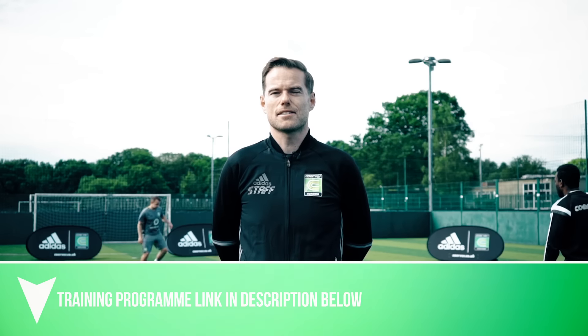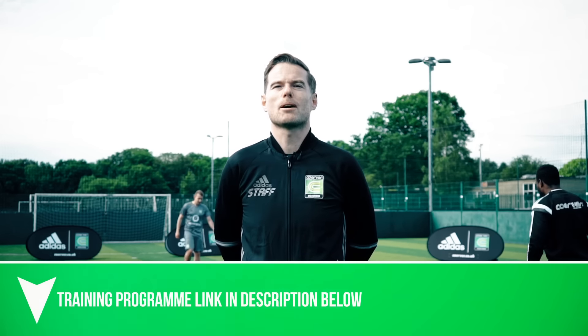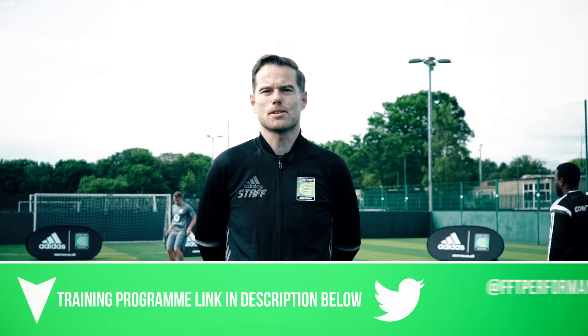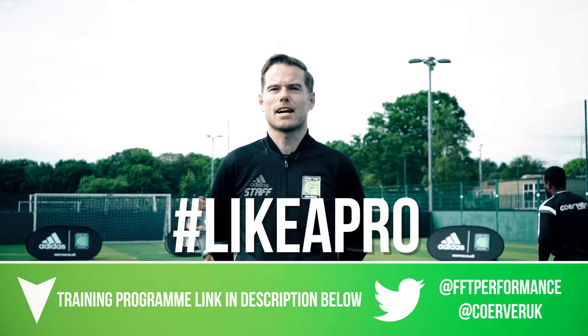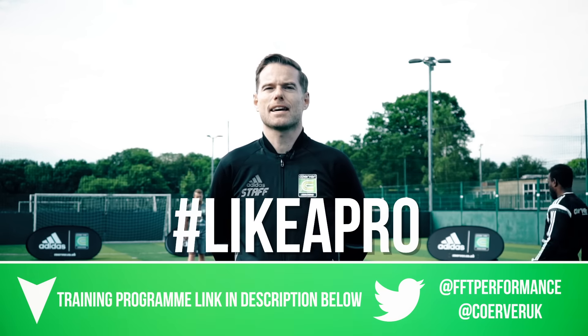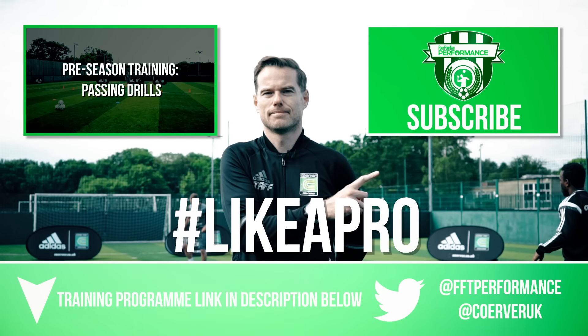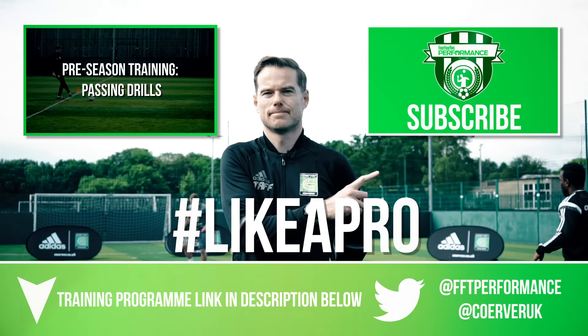Okay guys, that's it for this session. Well done. You can find the full six-week programme by clicking the link in the description. Tweet us at FFTPerformance and at Curvy UK with the hashtag Like a Pro and let us know how you're getting on. For the next session, click here, and to subscribe, click here. We'll see you next time.